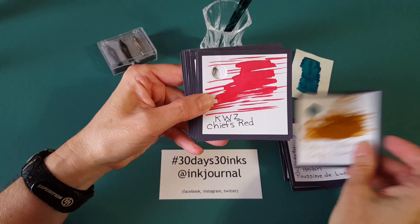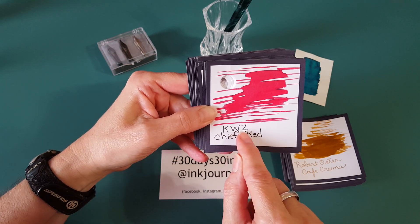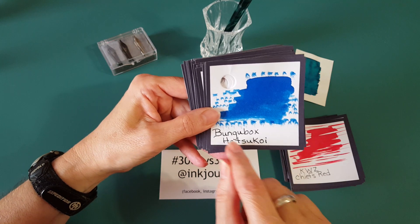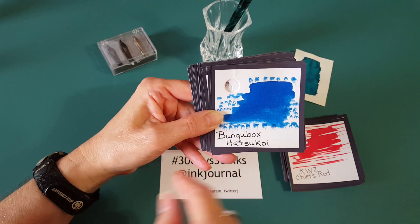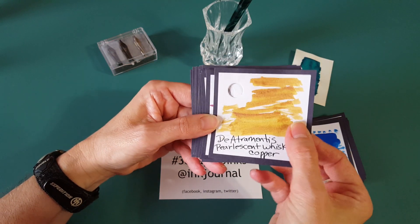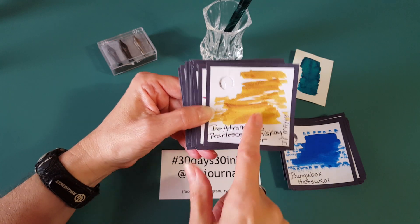I numbered these on the back and I'll show you in a minute why — it's a project I'm excited about. Then this one a pen friend sent — KWZ Chiefs Red. I thought that was really pretty and I want to know before Christmas how it performs. Bungubox Hatsukoi I've used in an extra fine only, so I can't wait to see it in a broad or stub nib. Another pen friend sent me this one — it's an ink flight one. Let's see if we can get that shimmer to show.